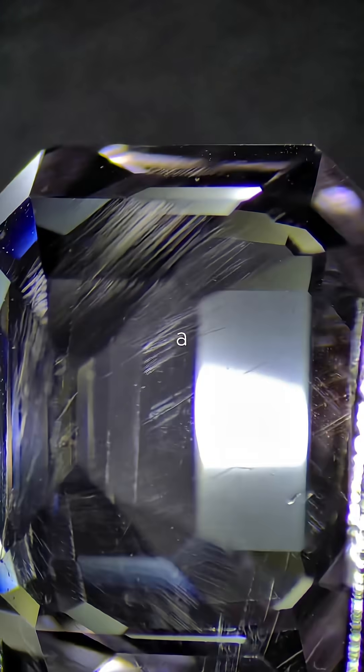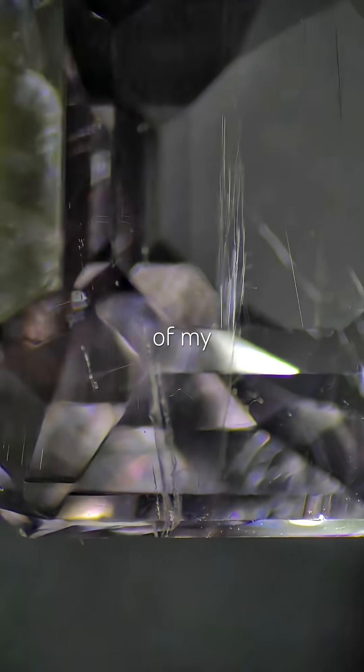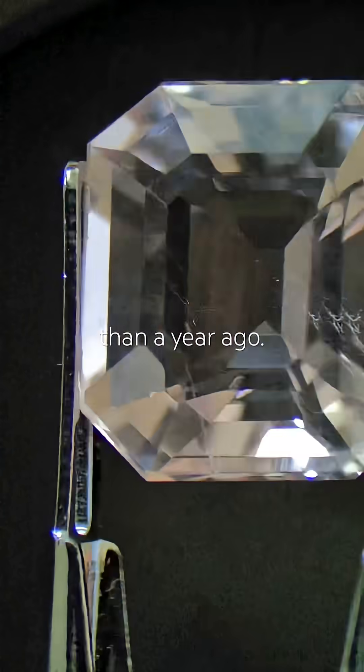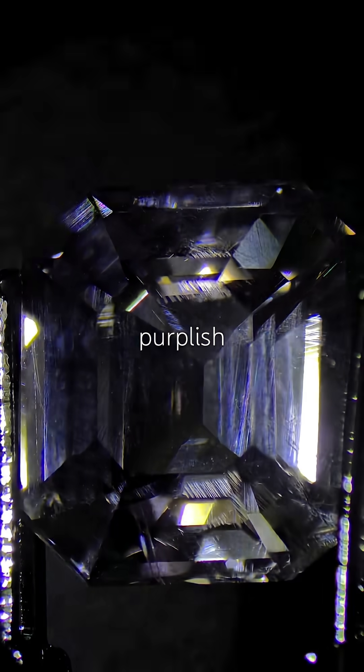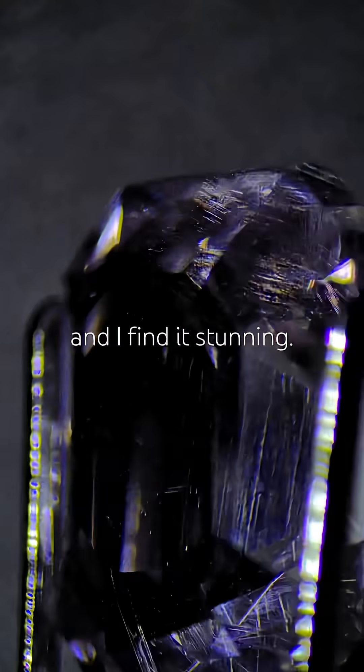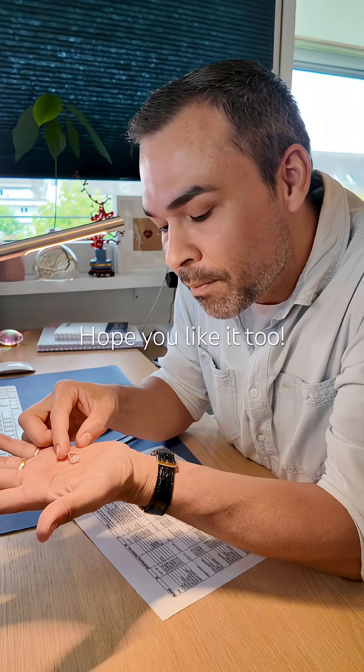This gem was actually a gift, marking the start of my entire collection less than a year ago. Even though it's pink, it shifts slightly purplish under different lighting, and I find it stunning. Hope you like it too.